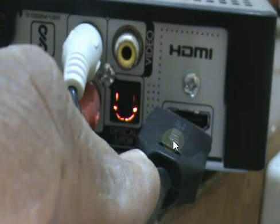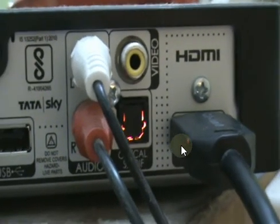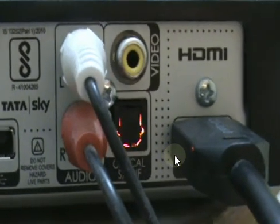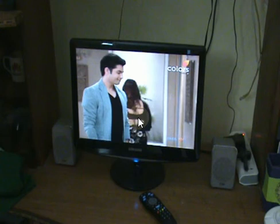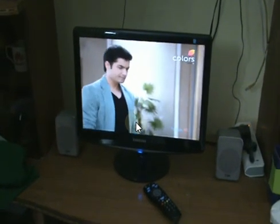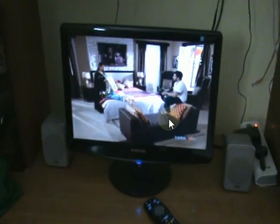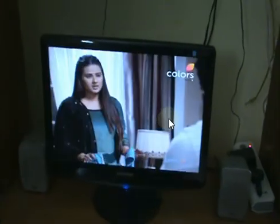Since the monitor does not have built-in speakers, and DVI-D is only for the visual part and not for audio, only video can be taken from the HDMI cable along with DVI-D. This is the final outcome of the monitor working as a television.